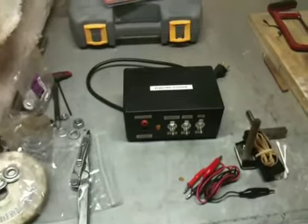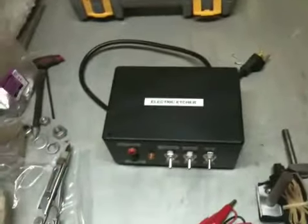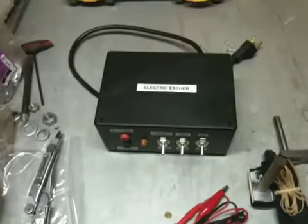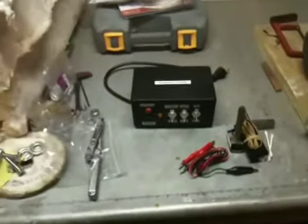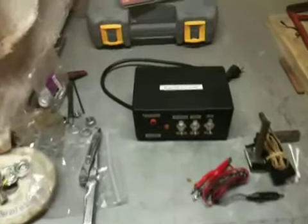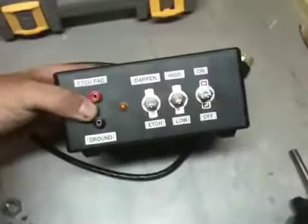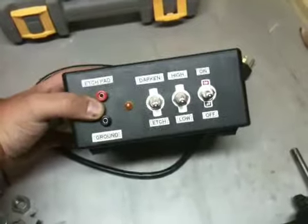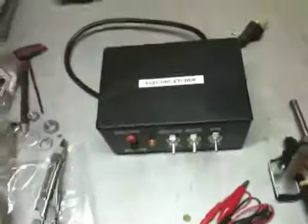I may have to get some stencils - I haven't gotten those yet. I don't know if I want to try to make them myself or just order them from someone who knows a lot more about it than I do. But anyway, that's just a quick overview of the electric etcher I made. Nothing too fancy, but hopefully that will get the job done when the time comes.